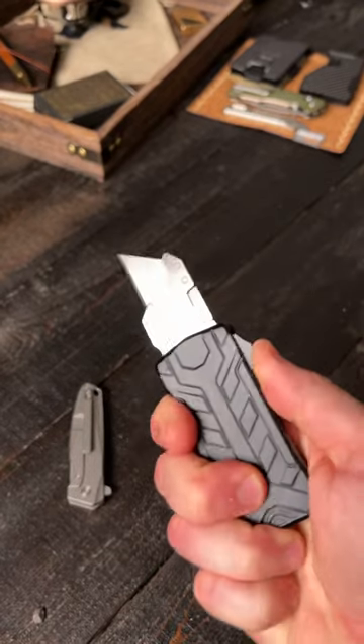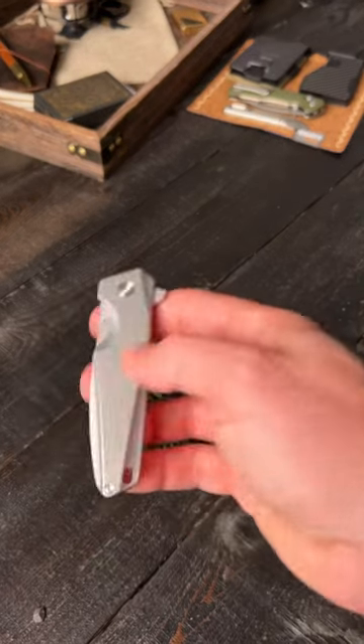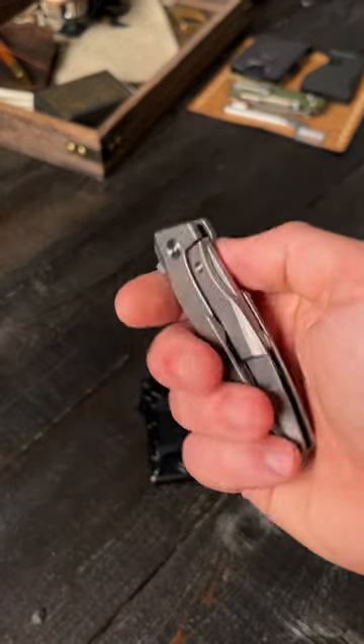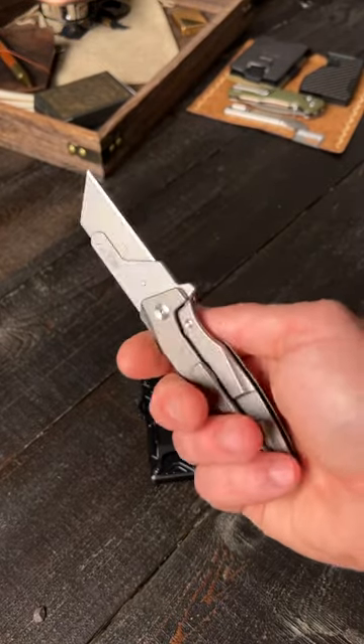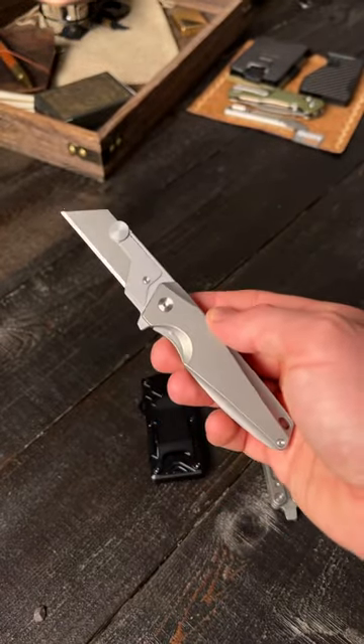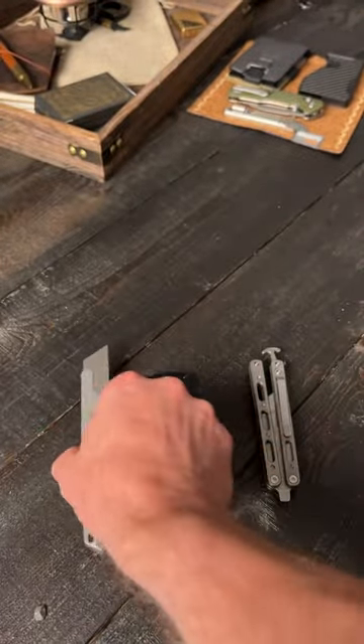This is an OTF utility knife — a dual action automatic OTF. Or the most practical of them all, at least in my opinion, is this guy right here. It looks like your common everyday pocket knife, but it's also a rear-flipping utility blade. All of these take standard size razor blades and are extremely easy to change out.